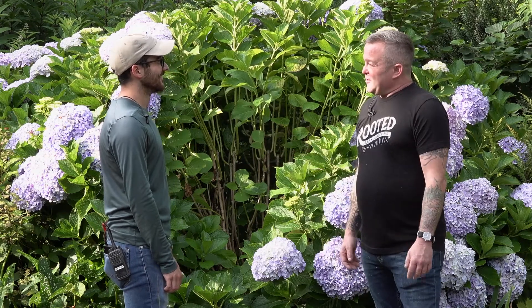Well Taylor, I feel great about our prospects with hydrangeas. Hopefully, yeah. Thank you so much for sharing your knowledge. Of course, thank you.